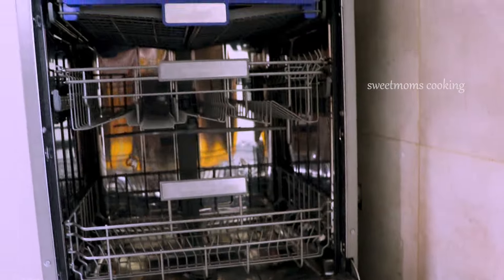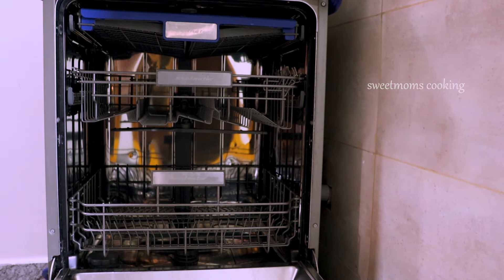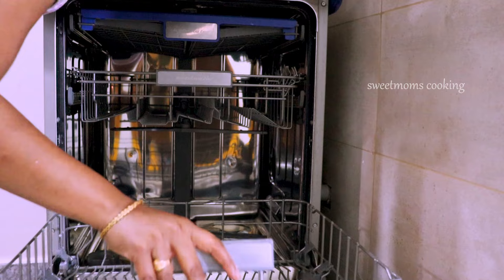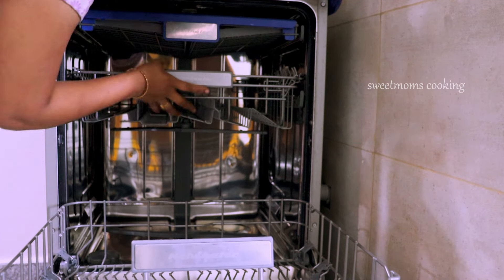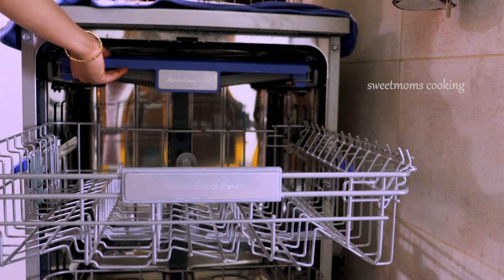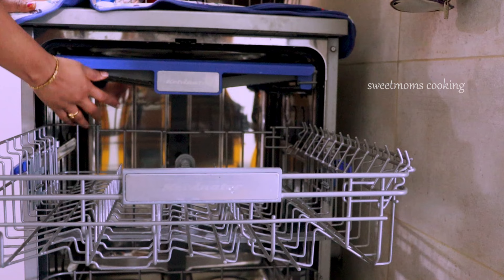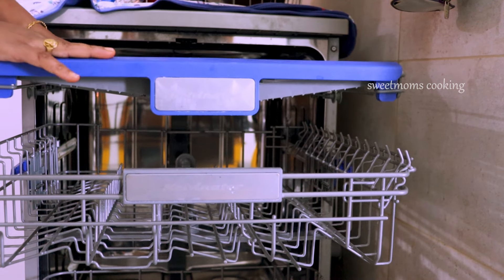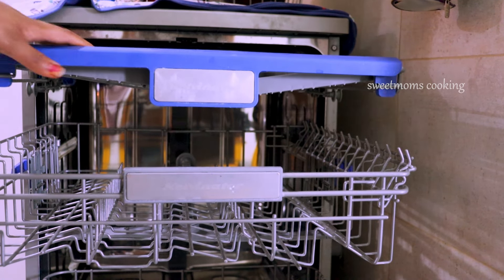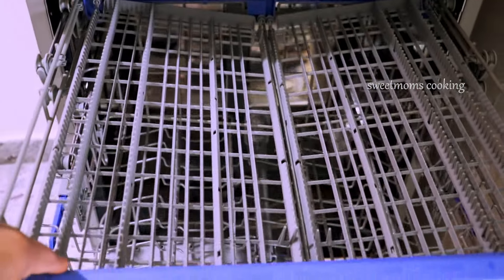They are very good. The dishwasher will be very clean. This video will be clear. I am going to use a regular dishwasher. I am going to use a lot of grease. I am going to use a lot of soap liquid and soap.